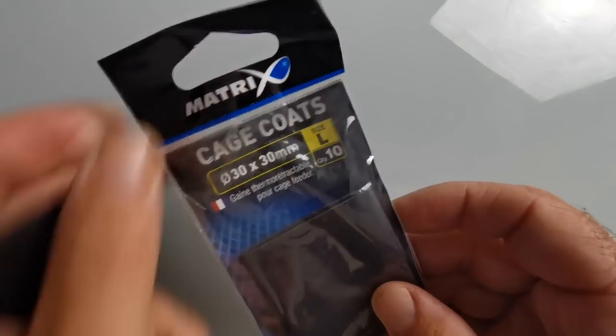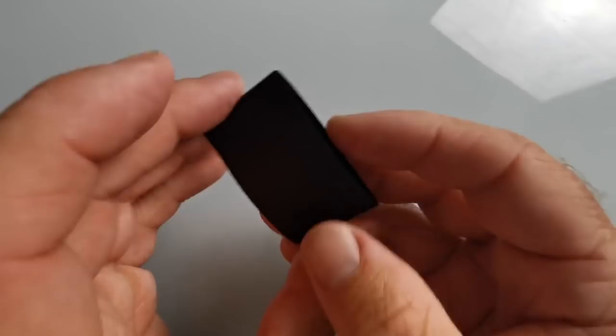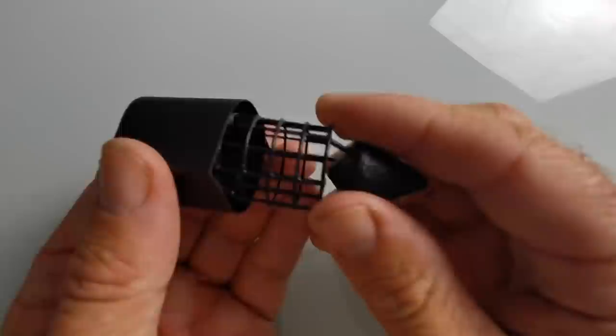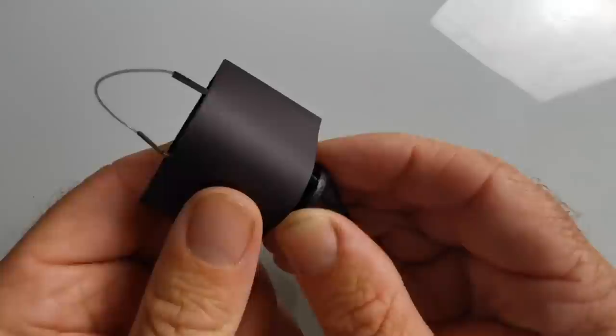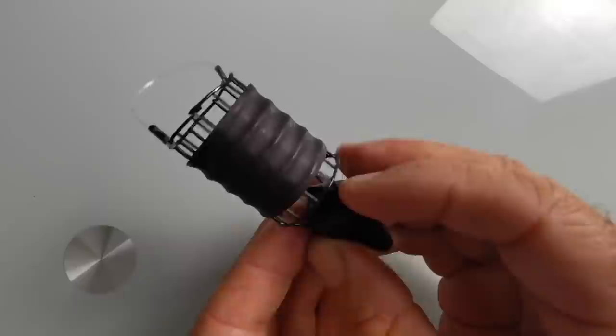One way of getting around that is to use a cage coat. These are coats designed to go around your cage feeder — you open one up and it goes around your feeder. You then hold it over the nozzle of a boiling kettle; the steam will shrink that coat around the feeder. That means you're left with a horizon feeder with a coat shrunk around it, protecting the groundbait from the water as it falls, ensuring the groundbait is still in the feeder when it hits the bottom.